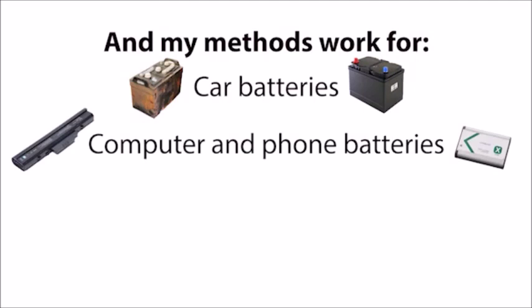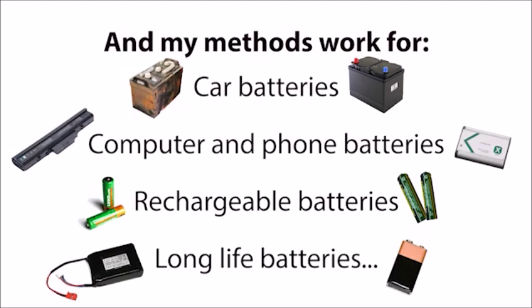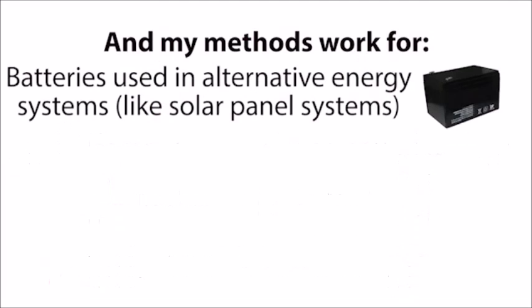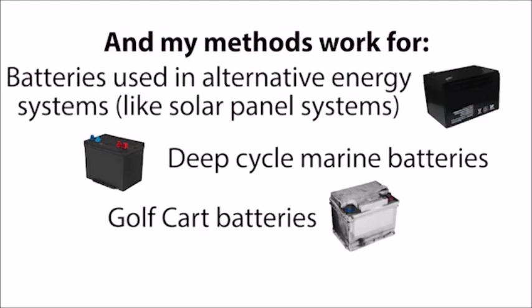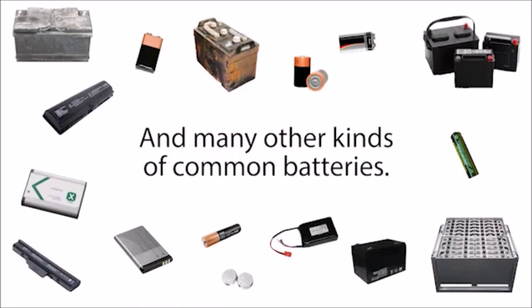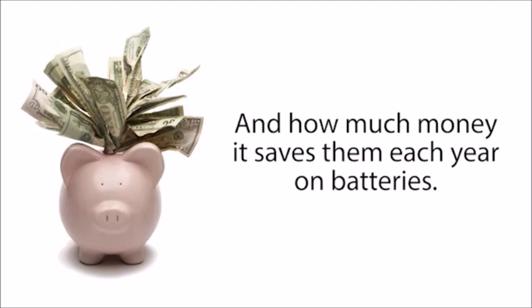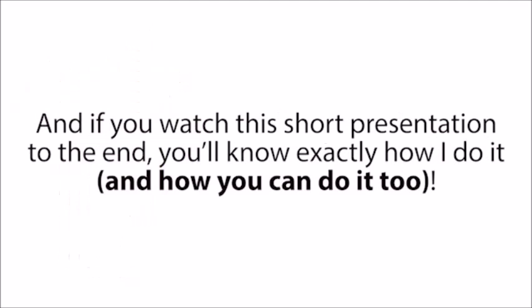My methods work for car batteries, computer and phone batteries, rechargeable batteries, long life batteries, batteries used in alternative energy systems like solar panel systems, deep cycle marine batteries, golf cart batteries, forklift batteries, and many other kinds of common batteries. Some people are shocked at how simple my reconditioning methods are, and how much money it saves them each year on batteries. And if you watch this short presentation to the end, you'll know exactly how I do it, and how you can do it too.